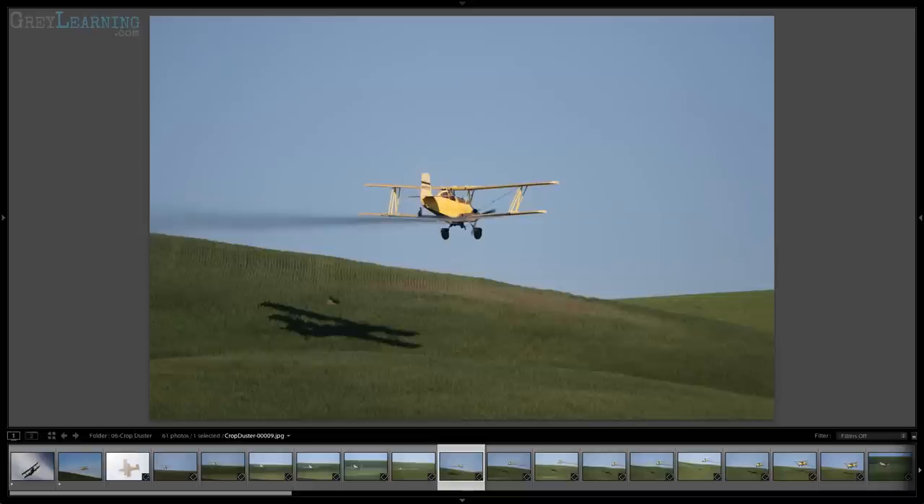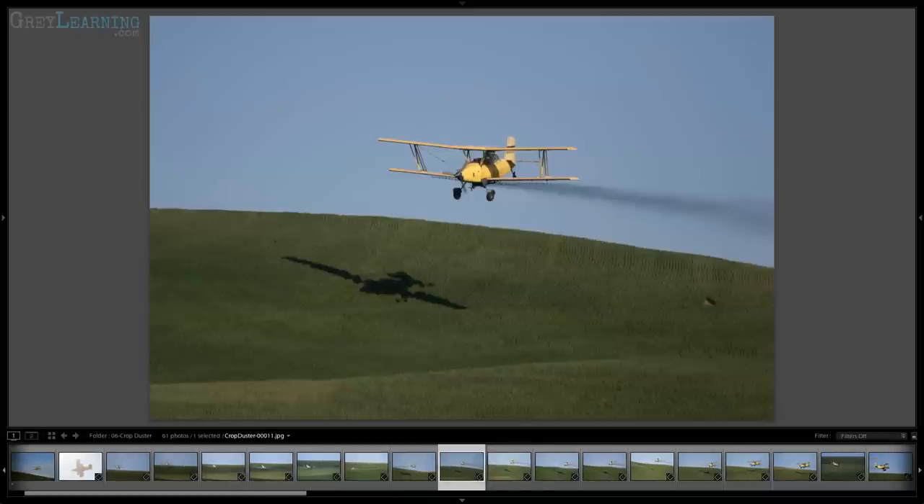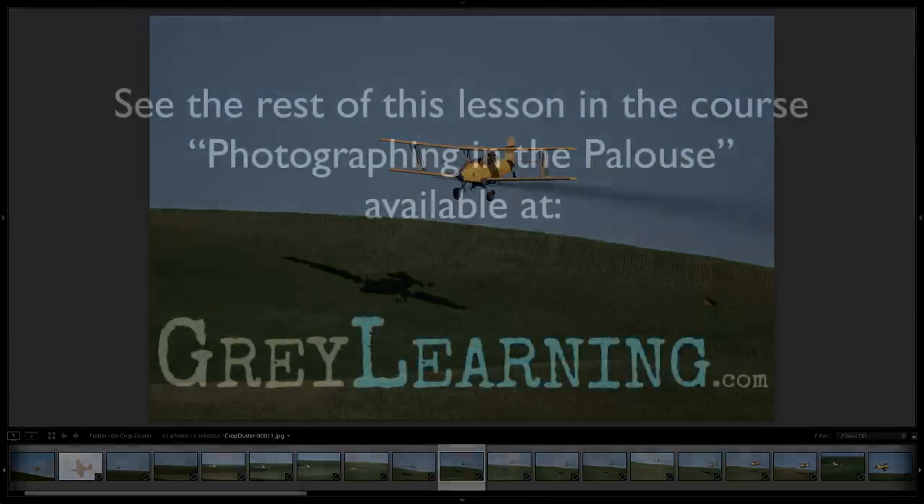The crop duster is going back and forth, so if he goes away from me there's a good chance he'll be turning around and coming back toward me, perhaps even in essentially the exact same area. That gives a certain degree of predictability. You still have to be working quickly and be really familiar with the settings for your camera.